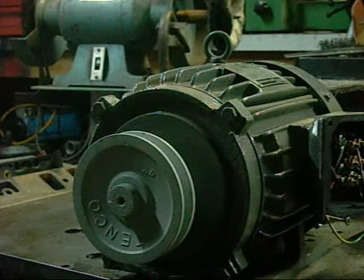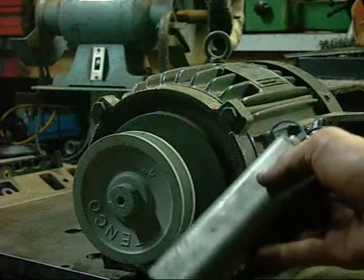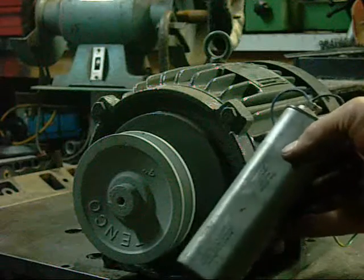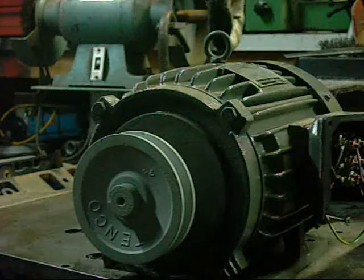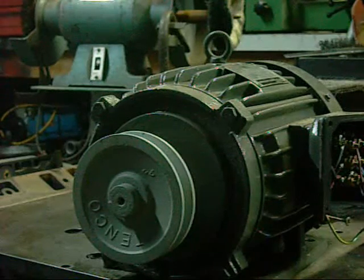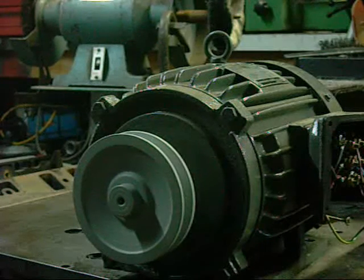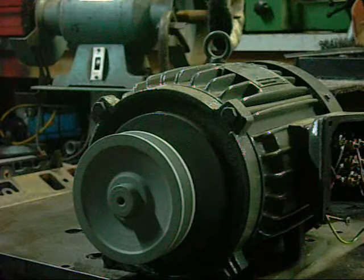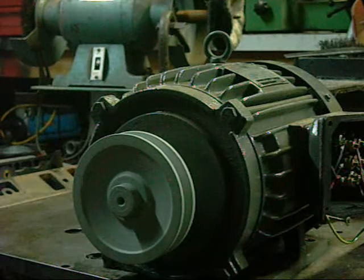Low speed seems to work a lot better running off the 10 microfarad capacitor — I think it was from the big York heat pump, off the fan motor. That sounds much healthier. I'm guessing with the correct capacitor the high speed would run a lot smoother too.